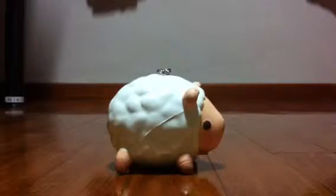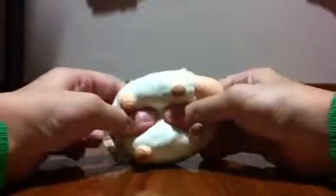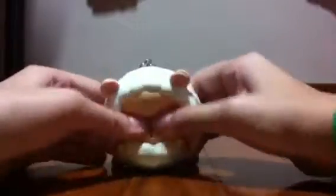Hi everyone, today I'm gonna show you my new squishy, and this is also my favorite squishy. It's a baby ram squishy and the face is so cute — it's super squishy and soft. My favorite animal is actually a sheep, and this is a sheep.